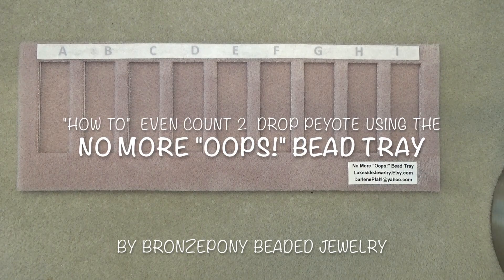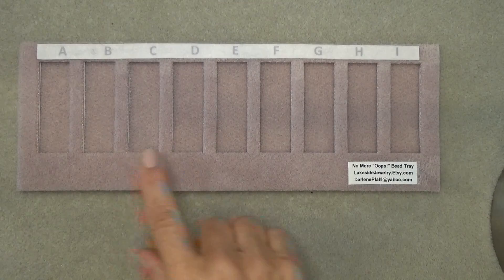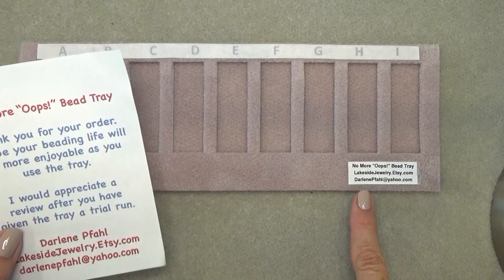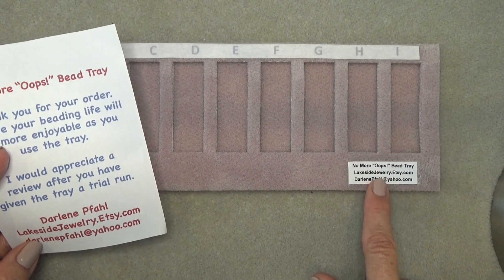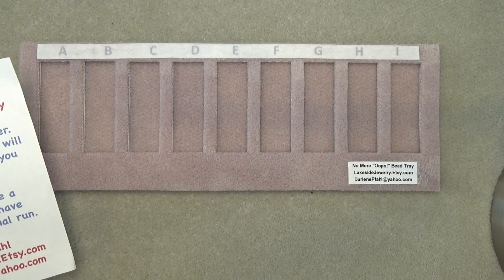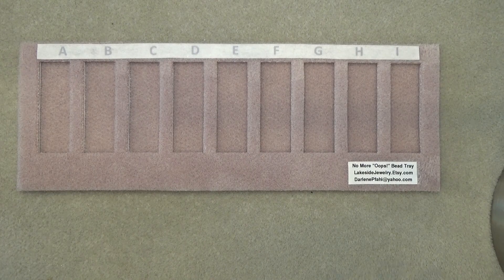Hello everyone, this is Stephanie. Welcome to another video. So today I'm going to do a little product review, and this is going to be on the No More Oops bead tray. It's made by Darlene Fall, and she has an Etsy shop called Lakeside Jewelry. She's also a member of my Inspira Beaders Facebook group page. She contacted me and asked if I would like to receive one, play with it, and then do a review on it, and I thought it was a great idea.